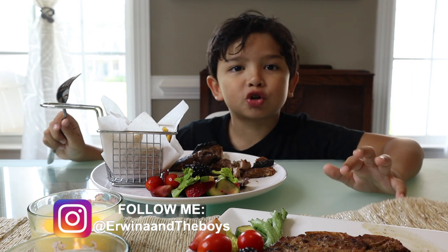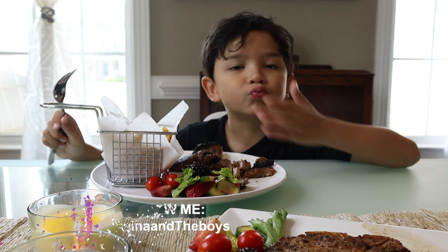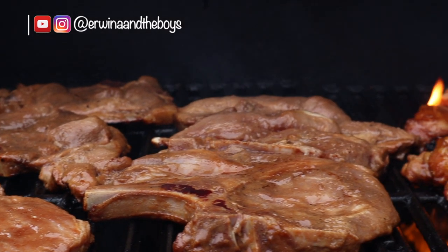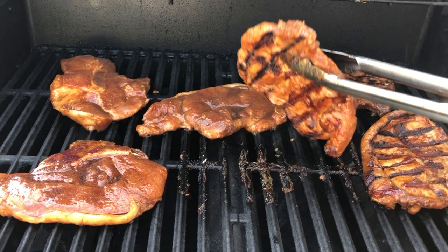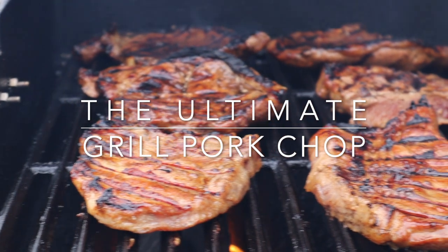"This is the best pork chop ever, Mommy!" Hi everyone, this is Rowena, welcome back to my channel. Today I'm going to show you how to make these grilled pork chops that are so juicy and flavorful.